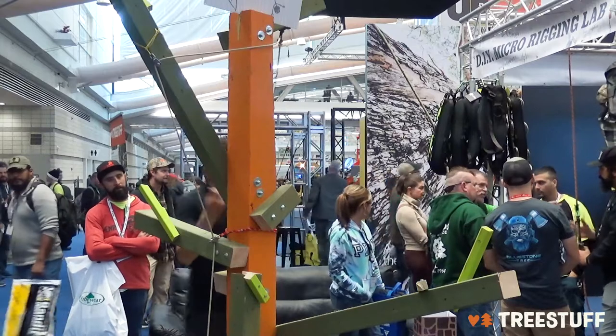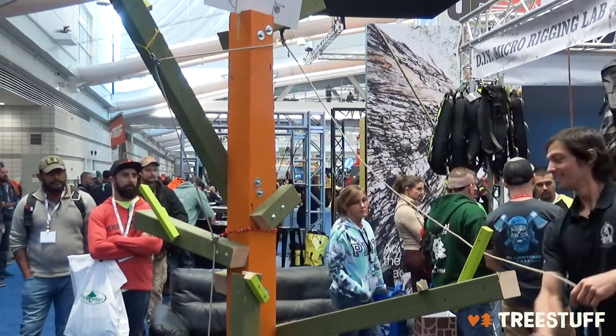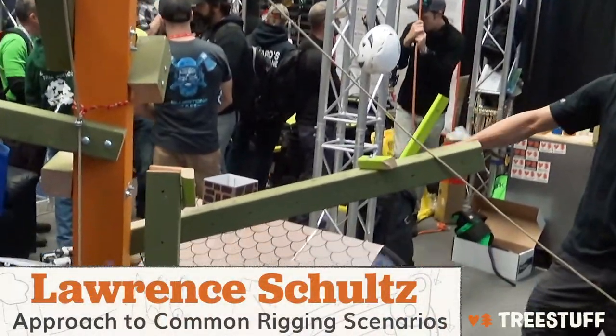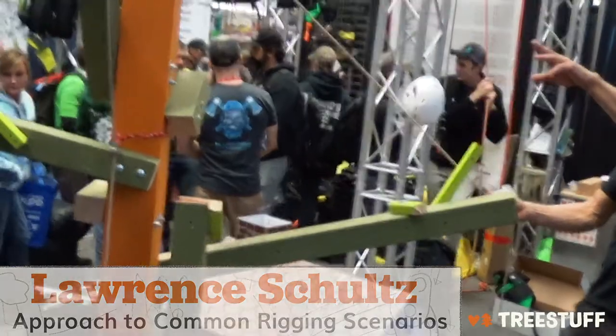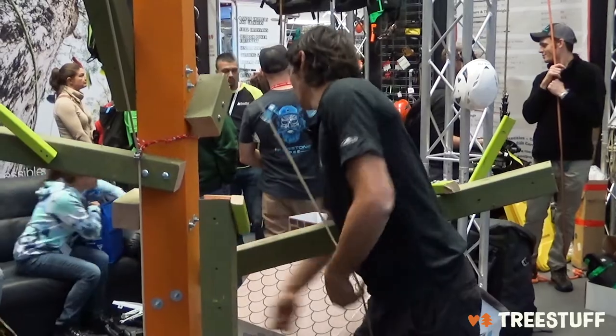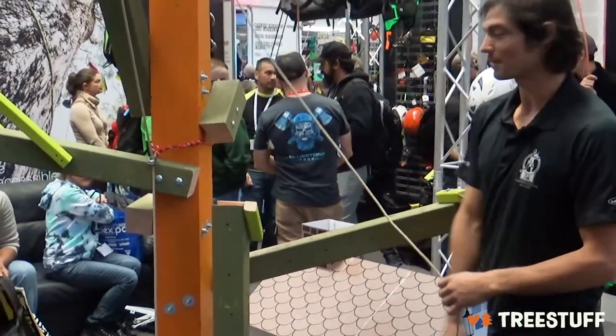So now we've got the most challenging limb, because we definitely don't want to swing that over the house — that's just too close. But I have my other rigging point over there on the opposite end. Now if I had the ability to lift, this would be a great time to use it.